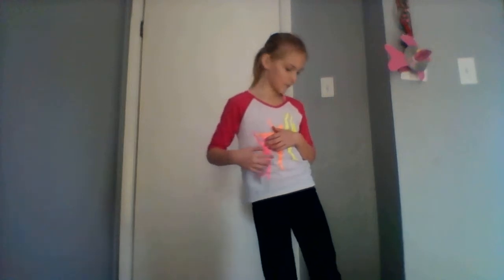Hi guys, it's me Natalie here and today I am going to show you how to do some cheerleading jumps. I'm just doing some slippers. I don't usually do it right here, but I thought since I'm not really going to be doing a lot, I am going to show you three or four jumps.